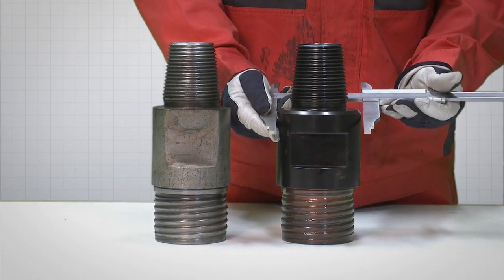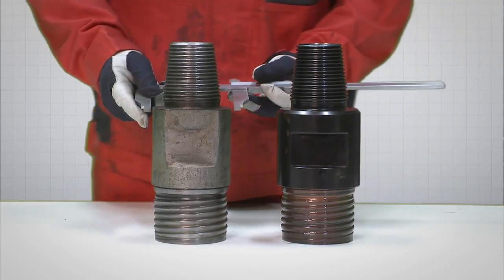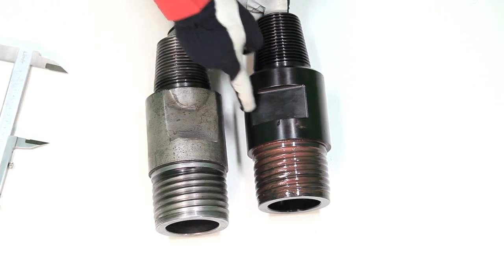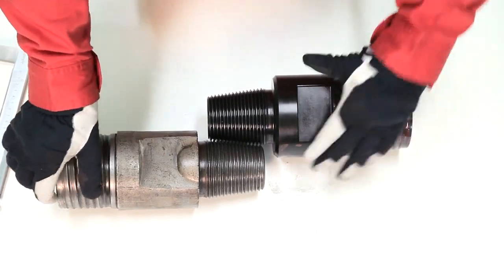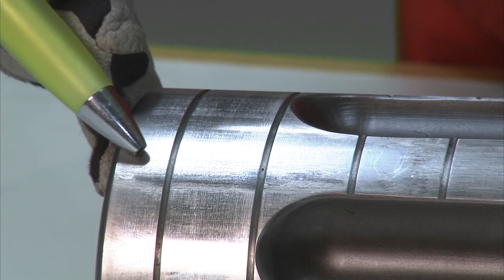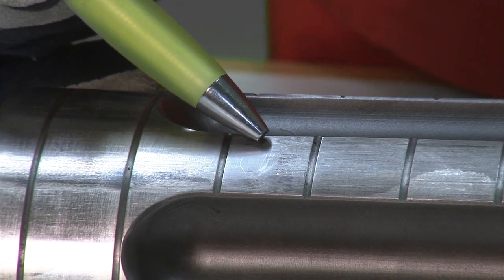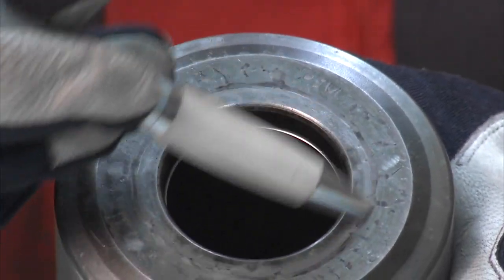Inspect the top sub. Discard it if the outside diameter is below the specified wear limit, or if the wrench flat or shoulder is worn to the point where shouldering of the mating thread is not possible, or if the threads are damaged. At the piston, look for any evidence that the hammer has been run without proper lubrication or been contaminated with grit. Look for signs of galling or overheating. Remove any nicks, burrs or sharp edges. Do not use a machine-driven grinding tool except to remove any pitting and cavitation from the striking face of the piston.